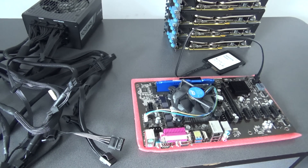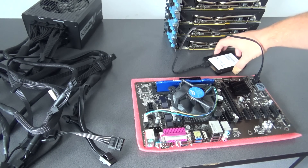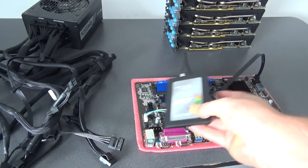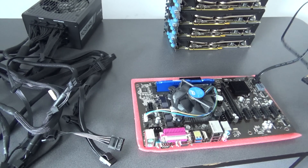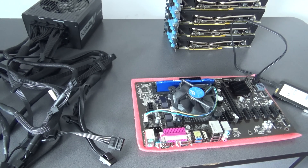Before we start again, I just want to let you know — here we have our SSD, which is loaded with the ETHOS distribution of Linux, offered by GPU Shack. You can buy it from them for $39 USD, and you will see how easy it is to mine with ETHOS.